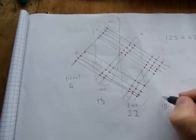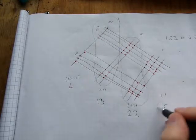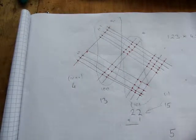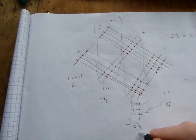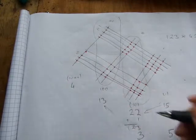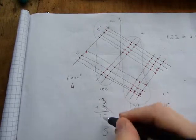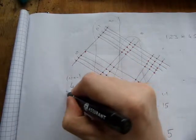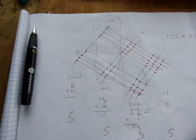In the decimal system you can't have a number higher than nine in any column. Fifteen is too many, so write down five and carry the one to the tens column. Twenty-two plus one is twenty-three — still too many, so write down three and carry the two to the hundreds column. Thirteen plus two is fifteen: write down five and carry the one to the thousands. Four plus one is five.